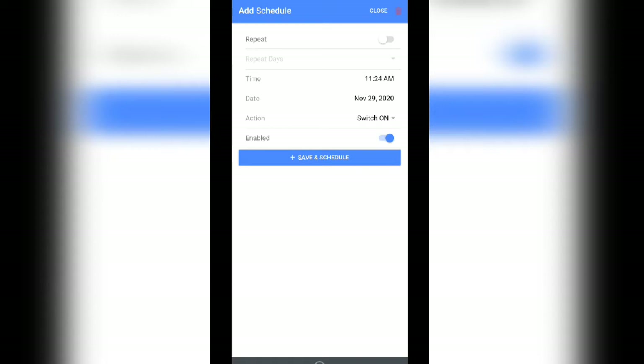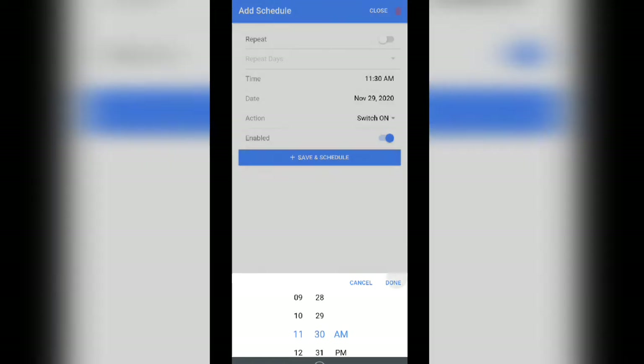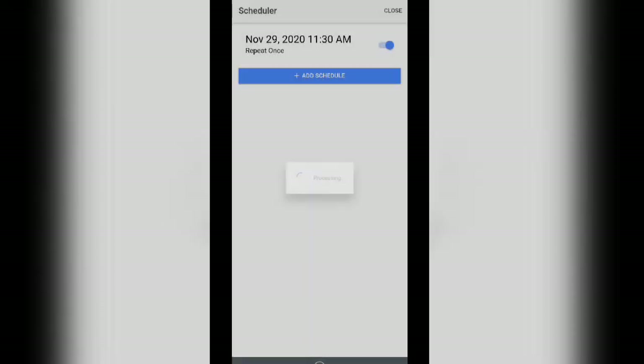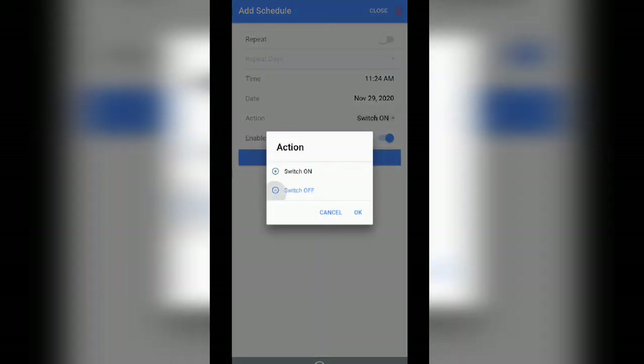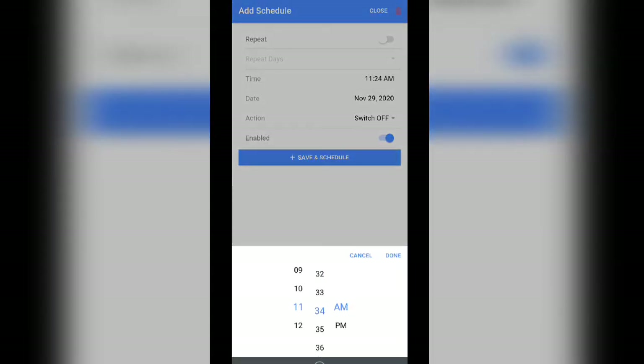Here I am setting 11:30 AM to switch on the device and 11:35 AM to switch off the device. If you want it to be repeated, just enable repeat mode and the device will be operated automatically at that particular time every day.